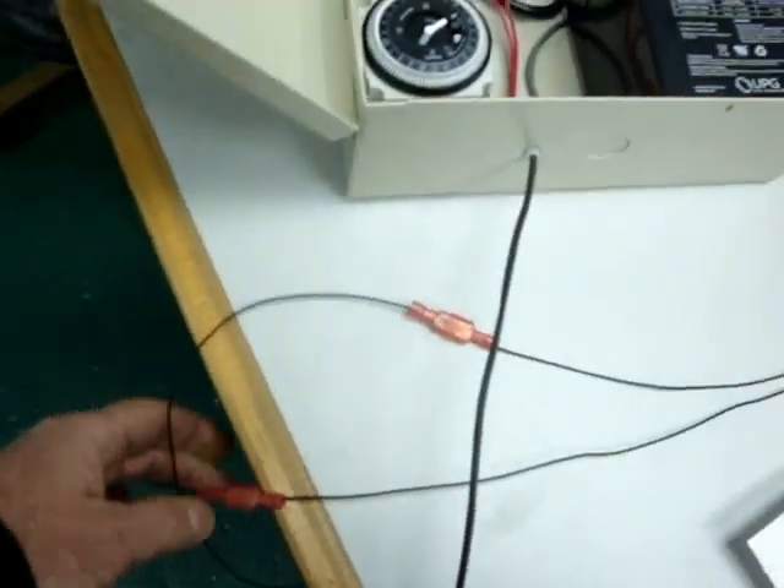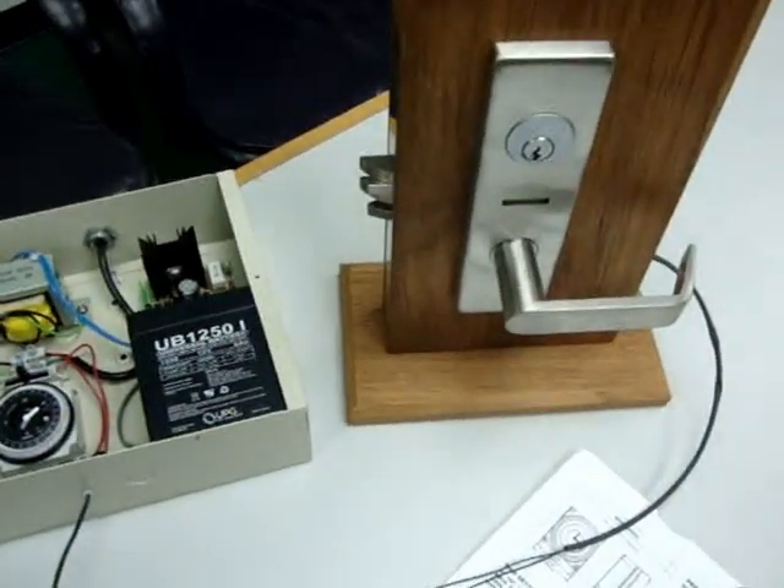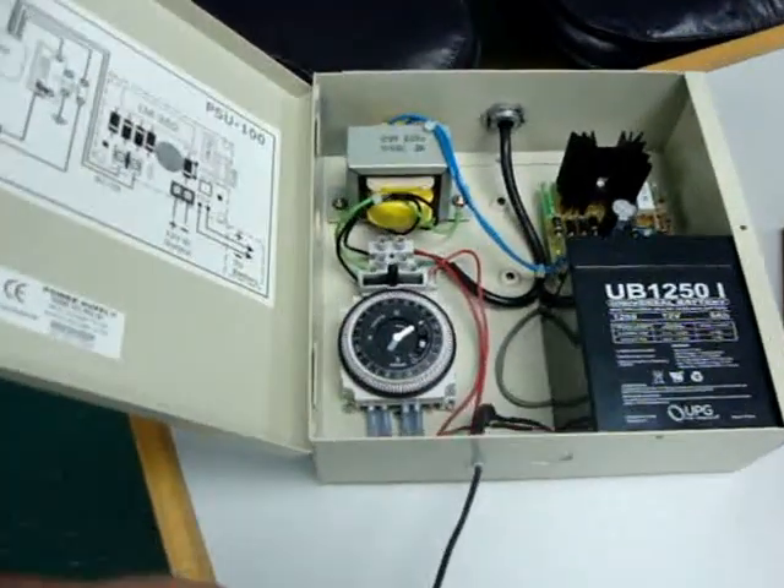Plug in the two little connectors to connect the power supply to the mortise. Set the timer.